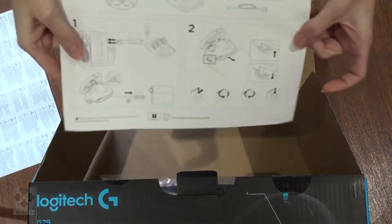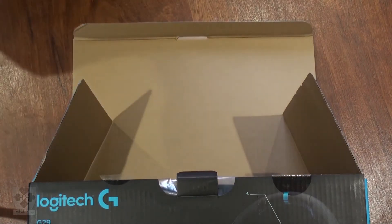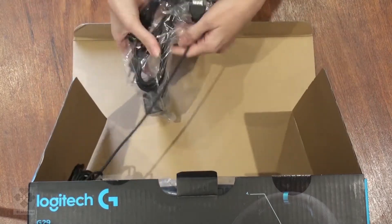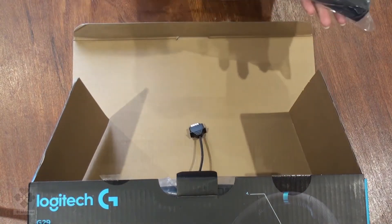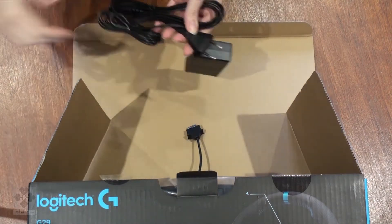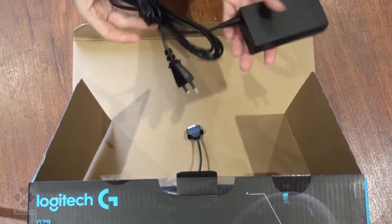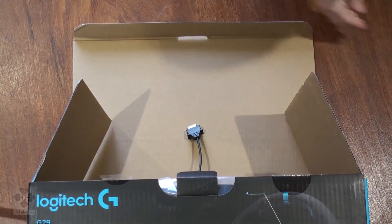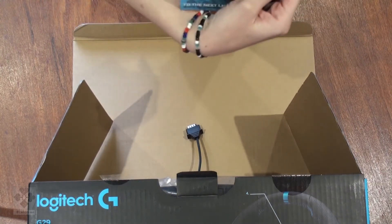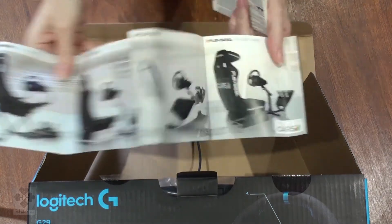And the instruction manual. Here we have the power supply. Some nice advertising on more of the products and how you can enhance the system.